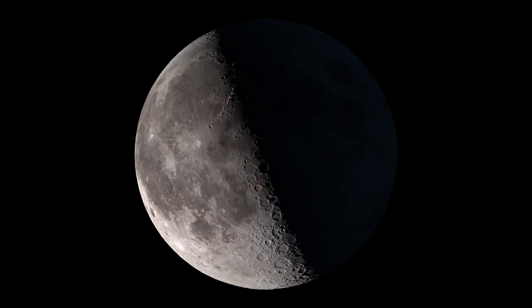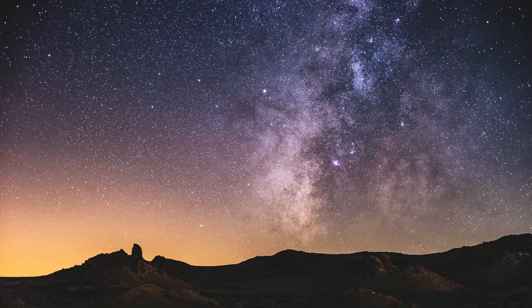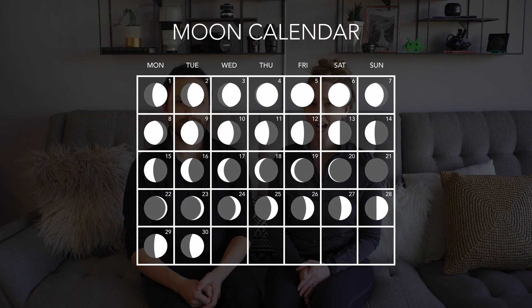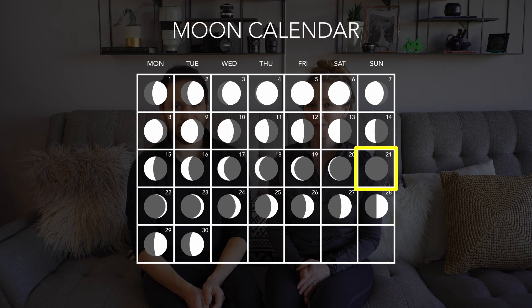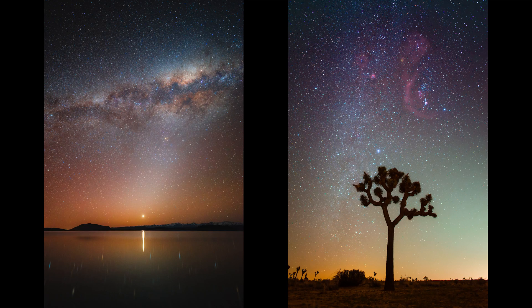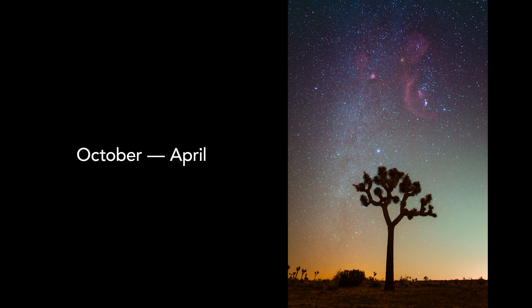We also need to consider the moon cycle when planning. To get the best colors, details, and contrast in the Milky Way, we need to find a time to shoot with minimal moonlight. The closer you are to the new moon, the more time you'll have to shoot the stars on any given night. The next thing to think about is the seasons of the Milky Way. From March through November we have the opportunity to shoot the bright galactic center, and from October through April we can shoot the outer edge of the Milky Way with the constellation Orion.